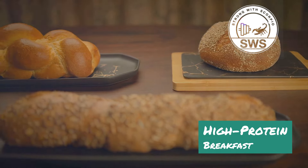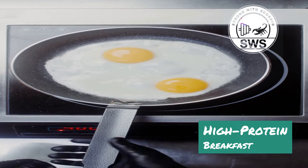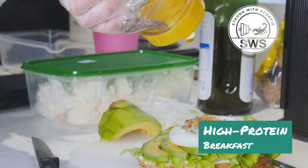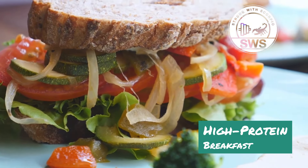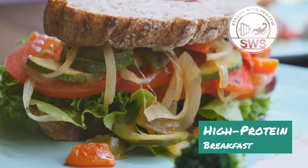The Protein Powerhouse Sandwich is all about convenience and customization. You can use whatever bread you have on hand — whole wheat, sourdough, or even gluten-free. For protein you can use eggs, turkey bacon, chicken breast, or even smoked salmon. Add some healthy fats with avocado, a slice of cheese, or a smear of nut butter, and don't forget the veggies — spinach, tomatoes, onions, and peppers are all great additions.